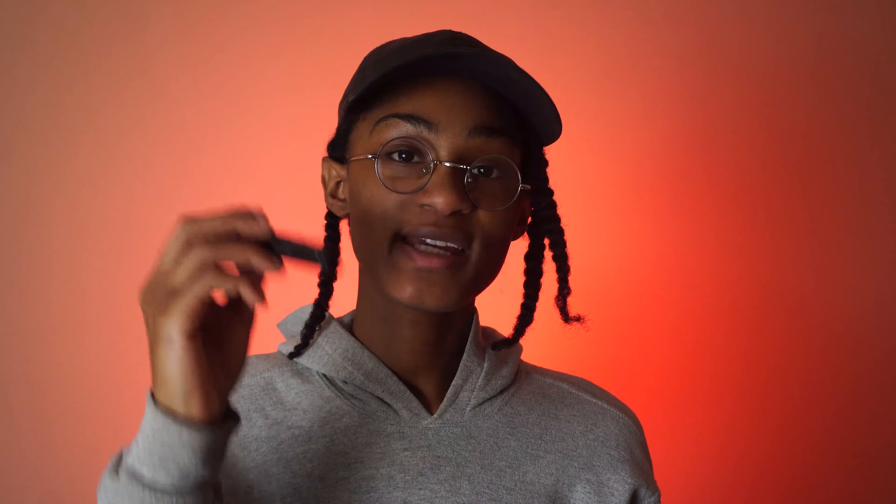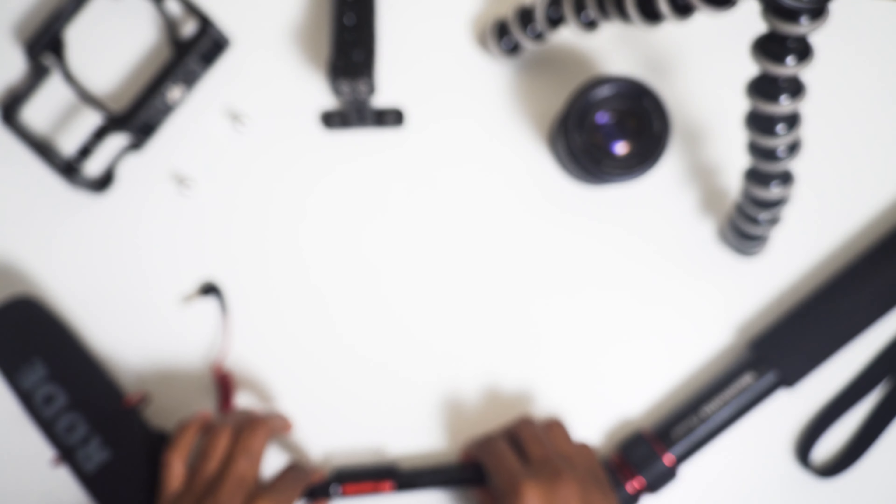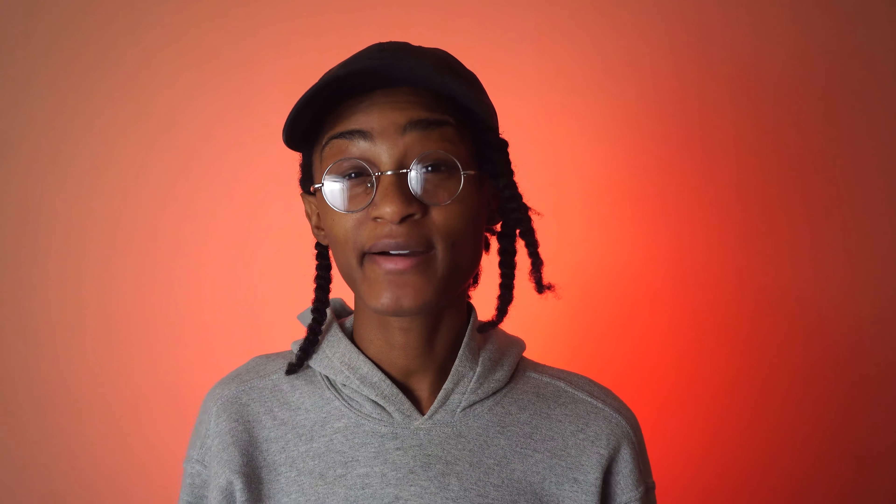Another thing I don't shoot without might seem very small, but it is very important: lens cloths. I can't tell you how many times I've gone to a shoot and had no wipes to clean my lens. Having these has really helped, especially for dust. It also has another side that you can literally wipe the lens down with. This is something that is always in my bag.